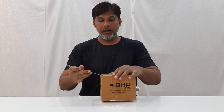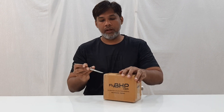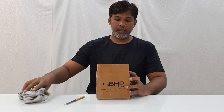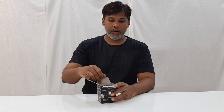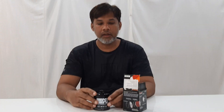Hi friends, today we are going to do the unboxing of spare parts — my bike has come in for an oil change. I ordered it online and we need to change the filter as well. Here it is, the K&N filter. This is the performance K&N filter.